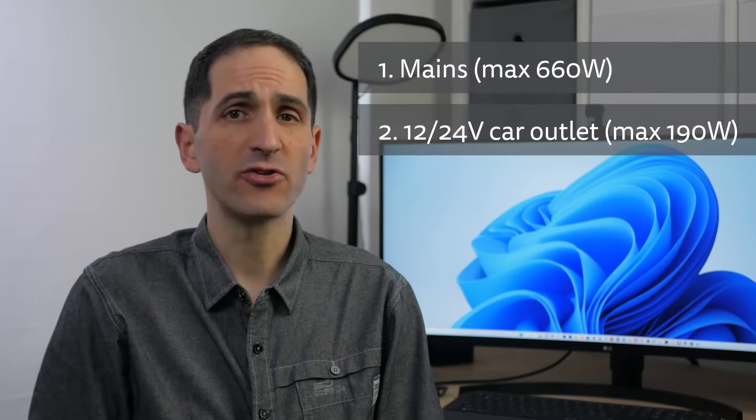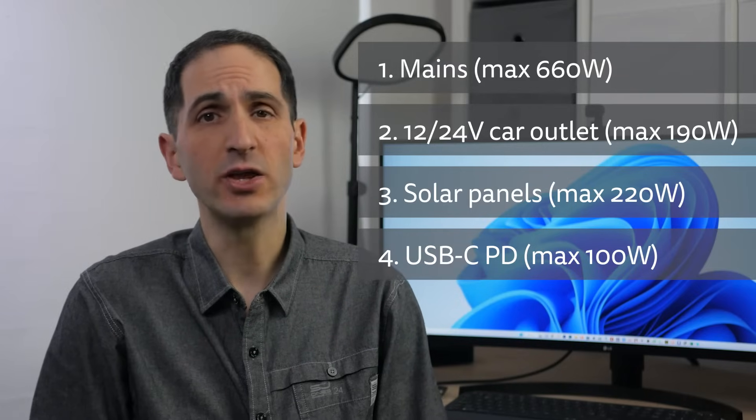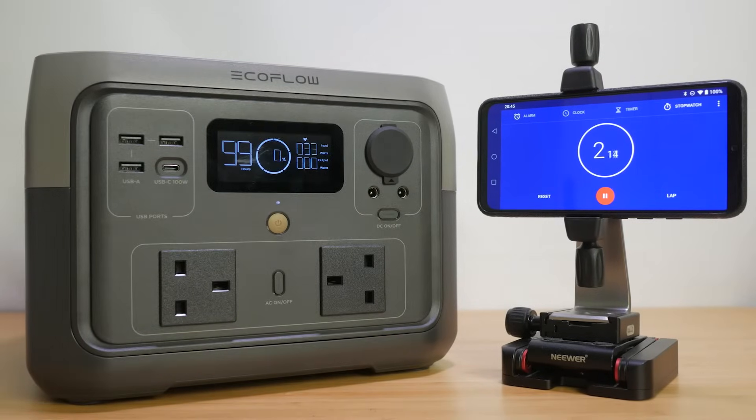You can charge the unit with the mains cable, from a car outlet with the supplied car charging cable, via solar with optional solar panels, and it also supports charging at up to 100W using the 2-way USB-C port. It's the first EcoFlow unit I've tested with this feature, which can be very useful when there's no mains or solar available.